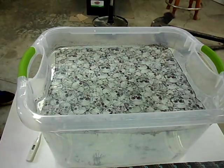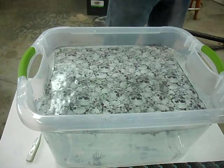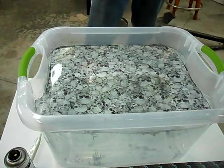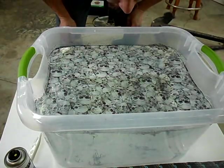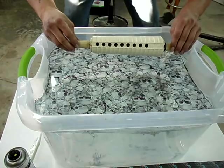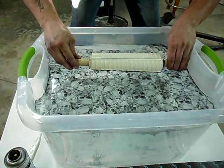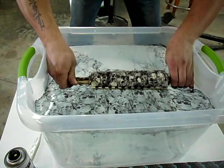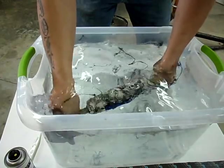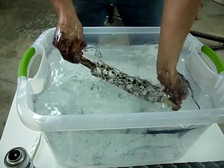Now we're going to do the foregrip. This is a large part and we're going to have to roll it. Let's see how it did — not too shabby, looks good. Go in the house and get that resin rinsed off.